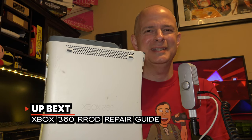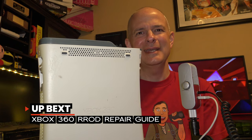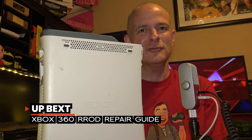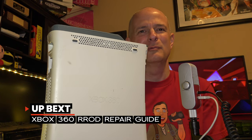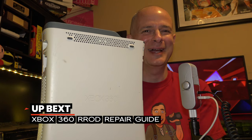Is your Xbox 360 exhibiting that dreaded red ring of death? Well, you're not alone. Nearly every one of the Xbox 360 fat units goes through this problem at some point or another in its life. In this video, I'm going to show you all the steps that you need to take to fix your red ring of death by doing a reflow and repaste of your Xbox 360 system.